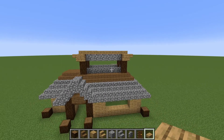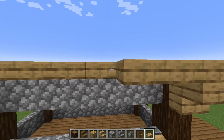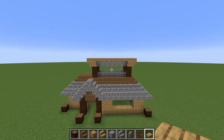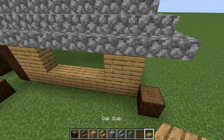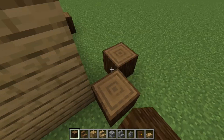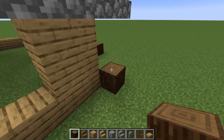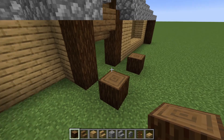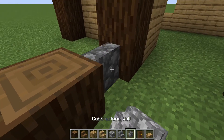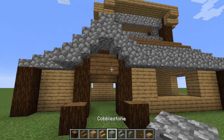Now we've got something like this and we're just going to make that go out one, just missing out the corners like that. It looks something like this so far. Now going to the other bottom, we're going to put these logs on the corners and build up by two, but not the ones at the entrance. Then we're going to put some cobblestone in between these and replace the floor with cobblestone.